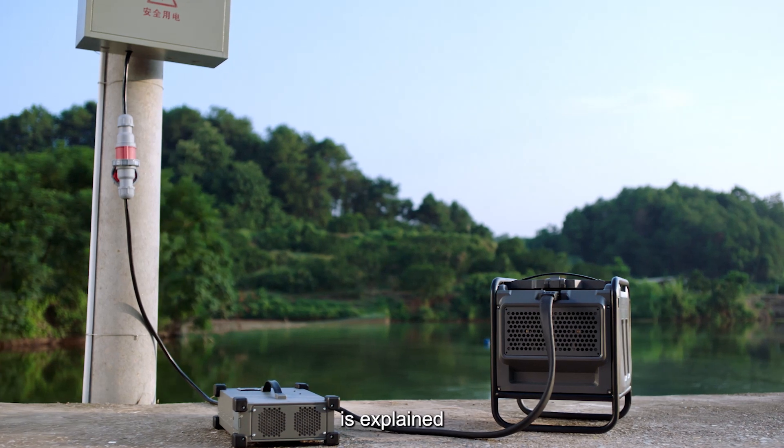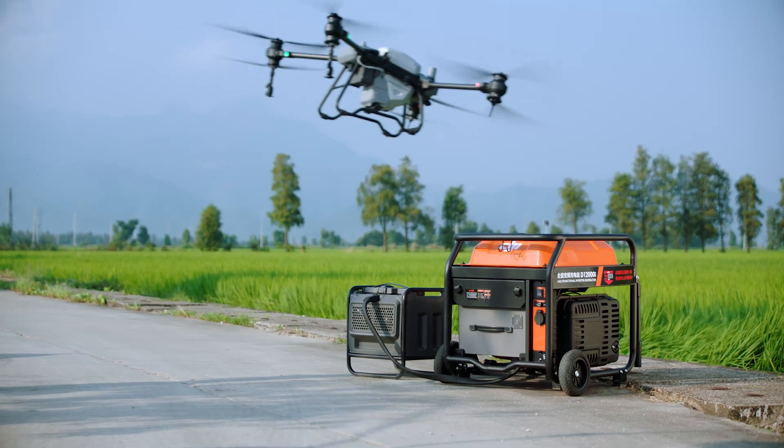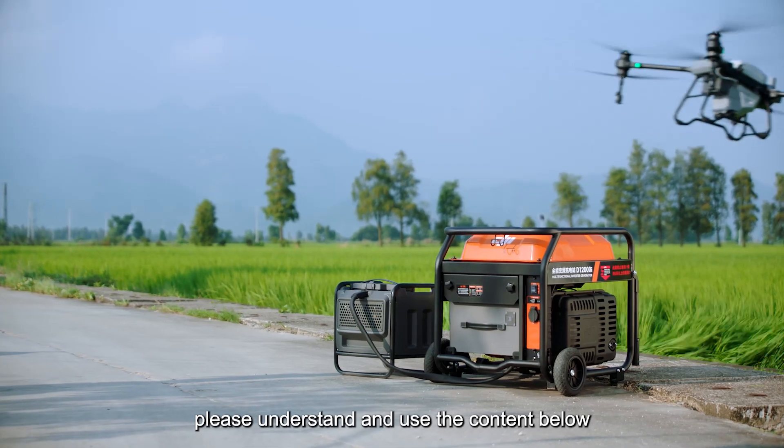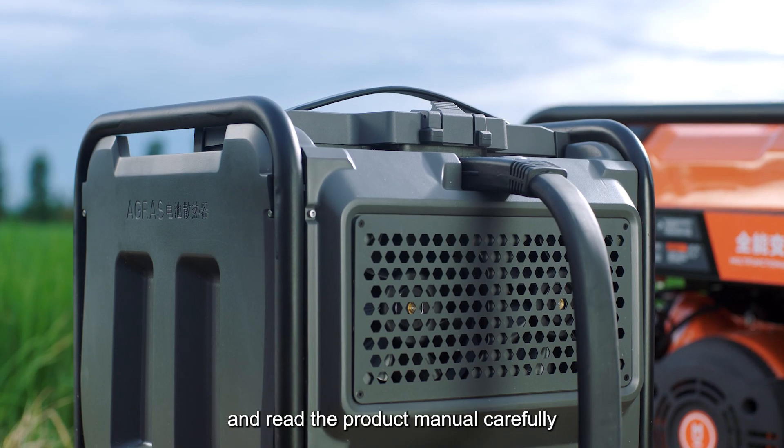The content of this video is explained by taking the electricity regulations in China as an example. Please understand and use the content below according to the local conditions in your country and read the product manual carefully.